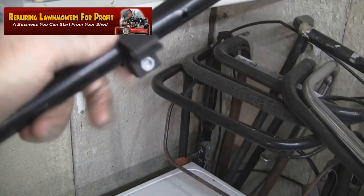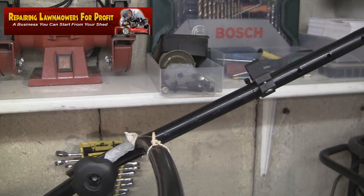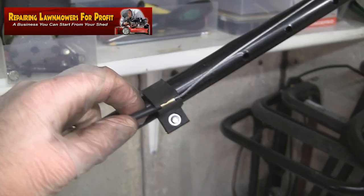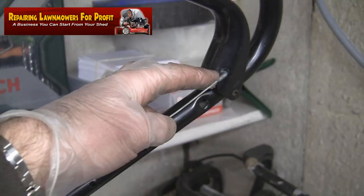I'm going to hook it back up to this handle here and then hopefully this lawnmower will once again be self-propelled and I can turn a good profit on it. As you can see here, I've just basically pushed this cable housing into this adjuster which sets the tension. This is virtually the same as where it plugs in at the back of the transmission box — you have to plug this housing in at the back of the box, and then the actual wire or cable part pulls through and goes into the handle.